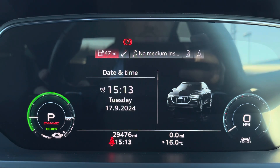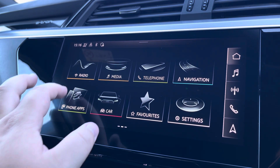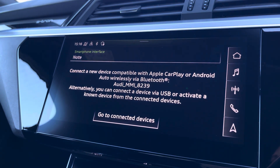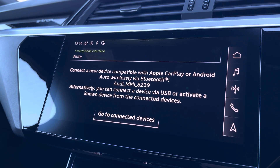Moving over now, we have some great features including radio, media, telephone, and navigation. But what I'm excited to show today is phone apps, which features Apple CarPlay and Android Auto, letting you use Apple Music, Spotify, and Google Maps. Other apps are also included as well.